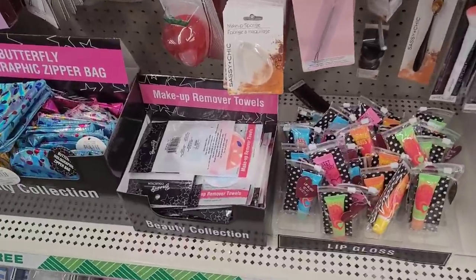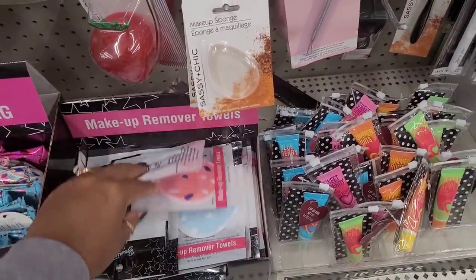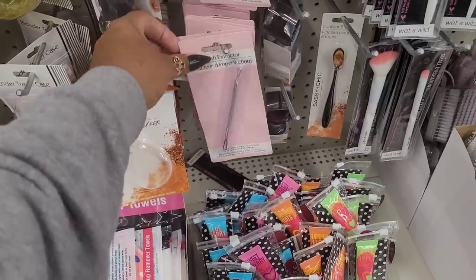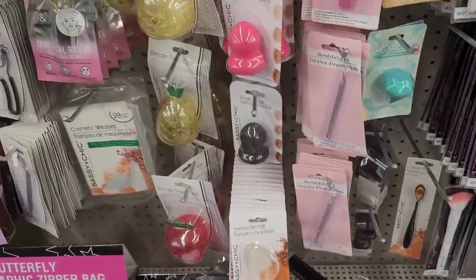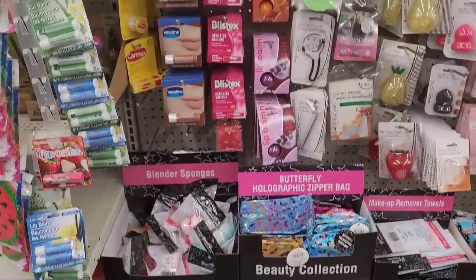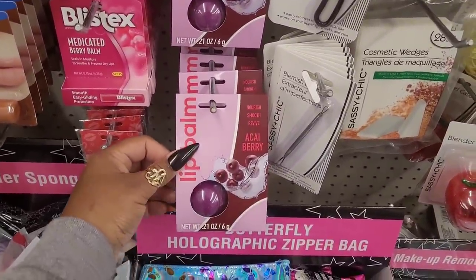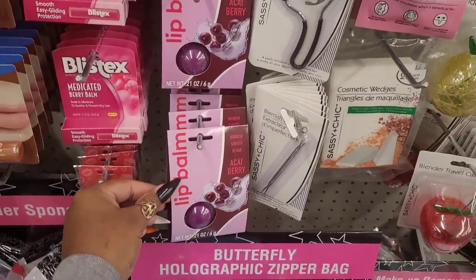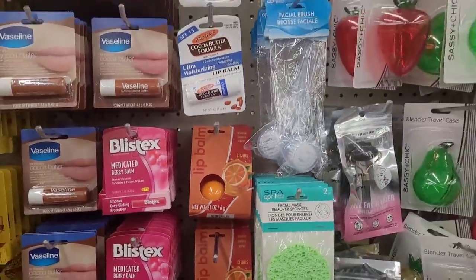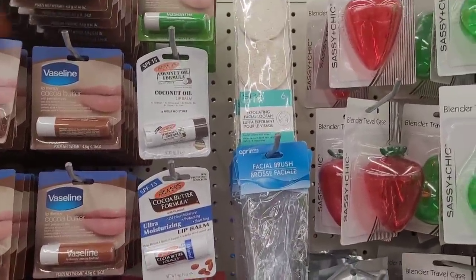They have their makeup remover towels, you've seen those, their blemish extractors right there. They have these lip balms right here and the exfoliating facial loofahs right here.